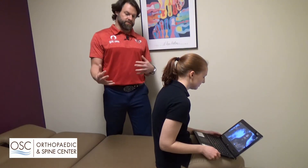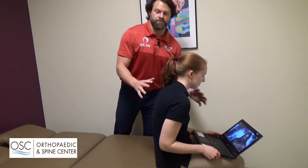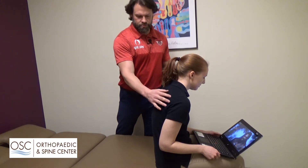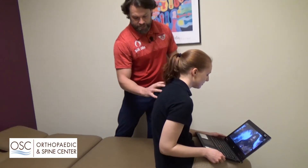So talking about posture, a lot of us get on the computer — whatever we do is usually in front of us. We usually don't do anything behind us. But when we do this, if you notice, Jen's shoulders are rounded forward, which puts a lot of pressure and stretching through her back.